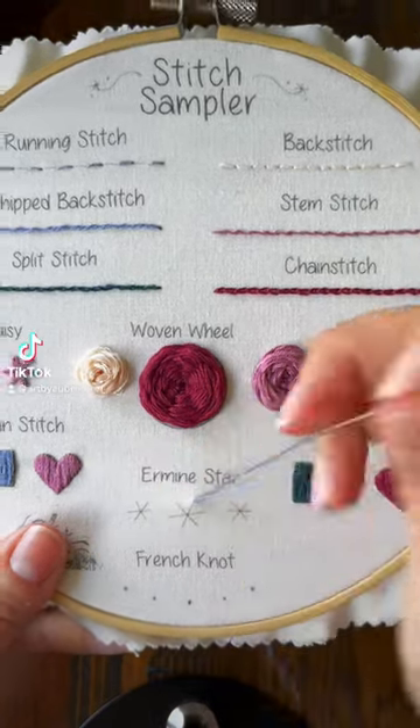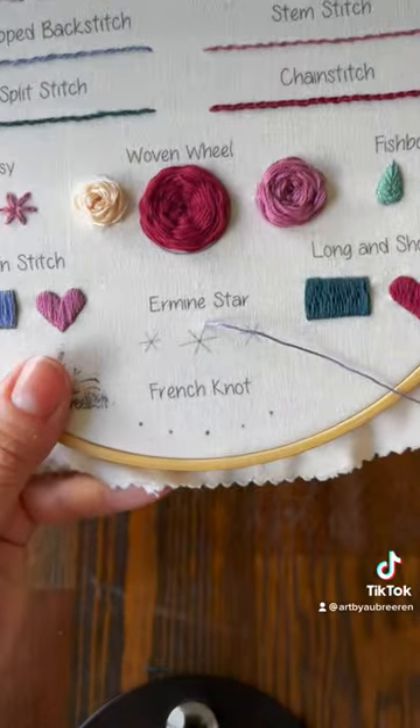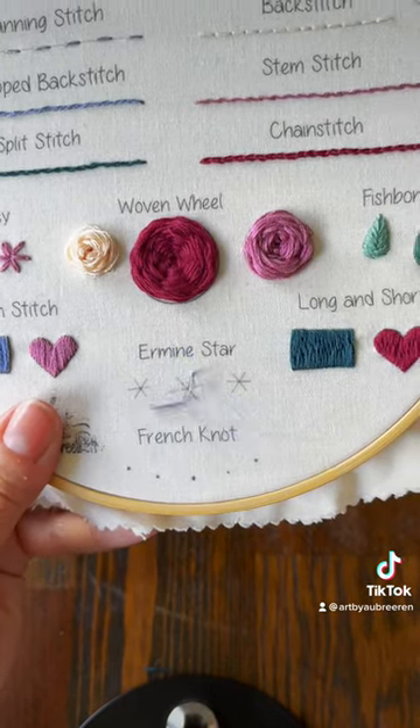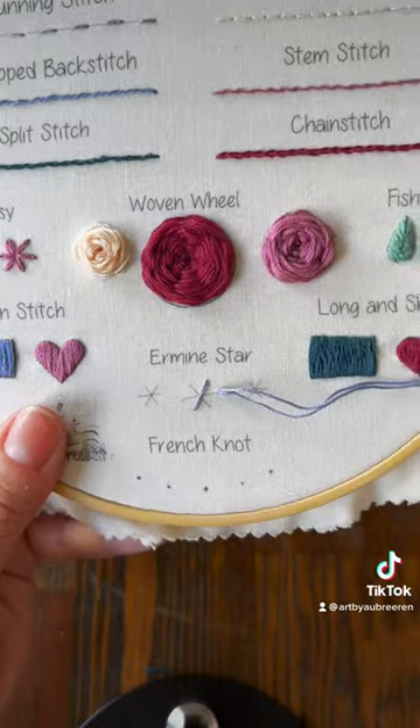This is how you do the ermine star — I think that's how you say it. I was just going to call it the star stitch and then I found out it had a longer name, but it's so simple you might have already figured it out.